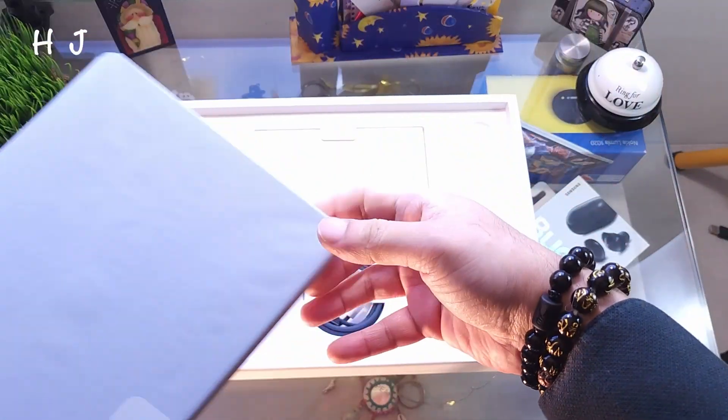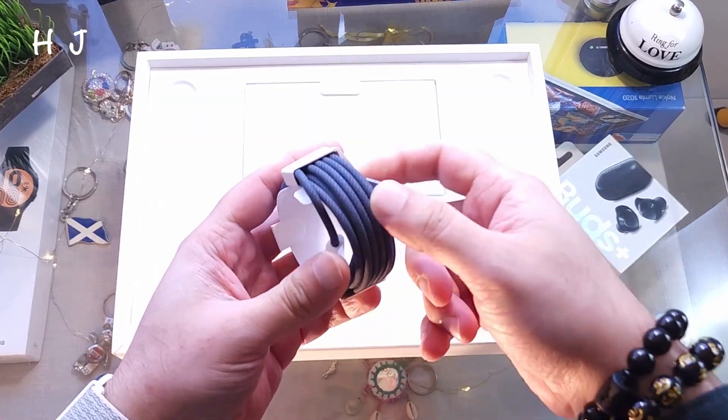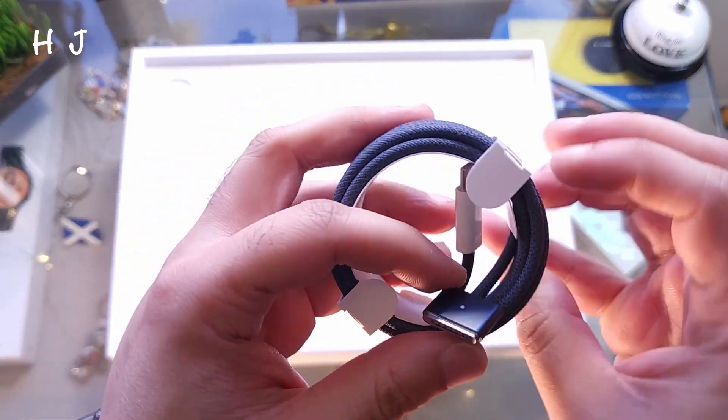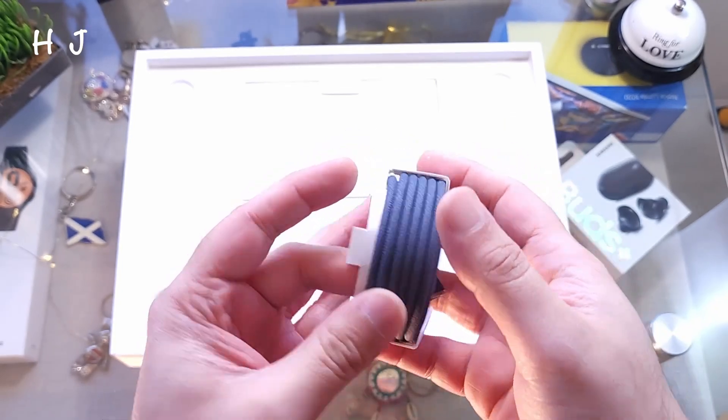Wow, beautiful looking MacBook! I'll take this off from here — beautiful looking machine. We'll come back to this later. Let's see what we have inside the pack. We have a charging cable — you can see the Apple USB-C port, same as a couple of generations ago.